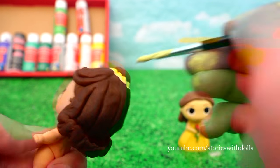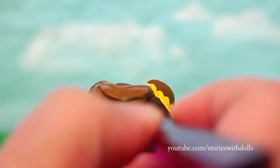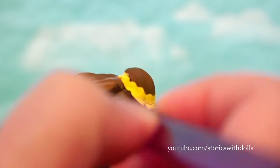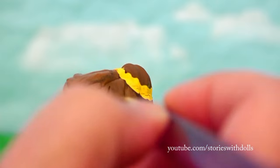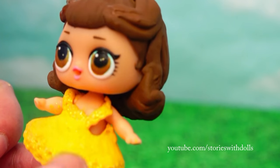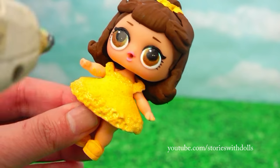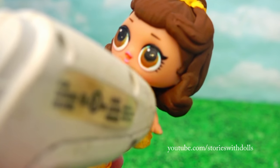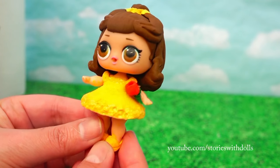We're going to paint on her hair accessory here by the bun. I think you can really see the difference between the Play-Doh and the hair of the doll, so I'm going to paint the Play-Doh a bit. We put on her dress very carefully. Her shoes. And now, with a bit of hot glue, we're going to glue on her rose. And Belle is done.